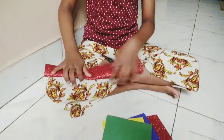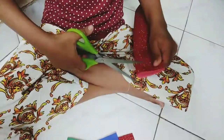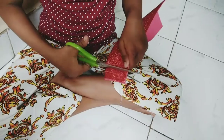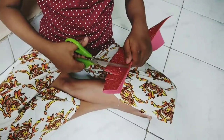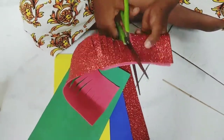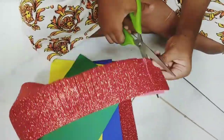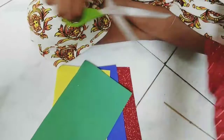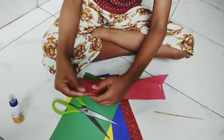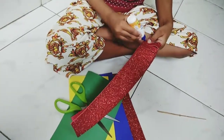Cut the foam sheets and stick them. I'm going to show you how to make plastic foam sheets.